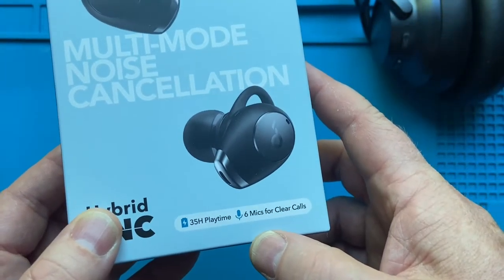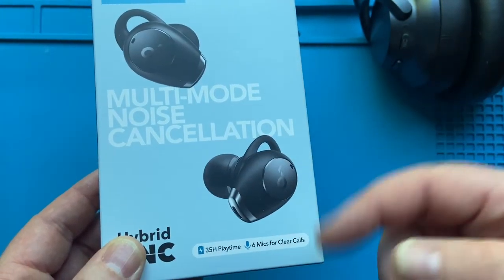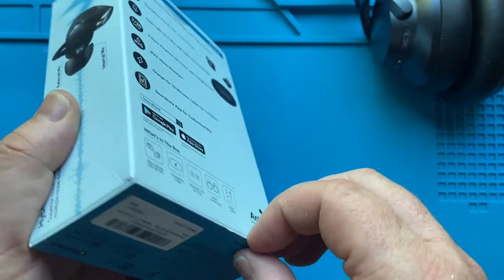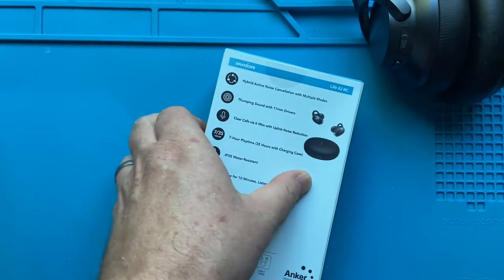When they say 35 hours, I'm assuming they mean when you put them back in the charger, the charger can recharge them like three or four times or something like that. Anyways, I'm going to go ahead and pop them open, see what they look like. Grab a blade real quick.